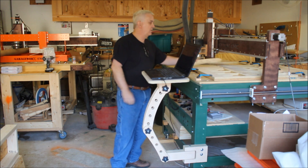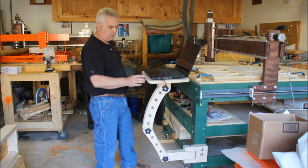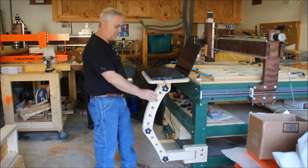So anyway, I just wanted to get on here real quick and show you that I've got this all done. I'm going to take it back apart and probably put a little stain or varnish or something on it to try to protect it a little bit.